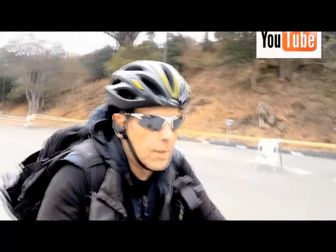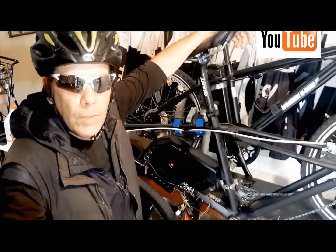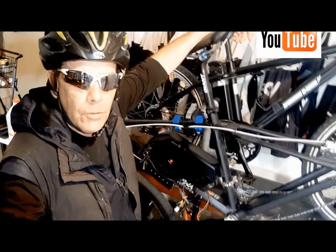Hi, I'm Kirby with Augustine E-Bikes and thanks for watching our YouTube channel. I hope the videos we put together every week for you are entertaining and educational. I hope you learned something from them because we enjoy making them just for you guys.